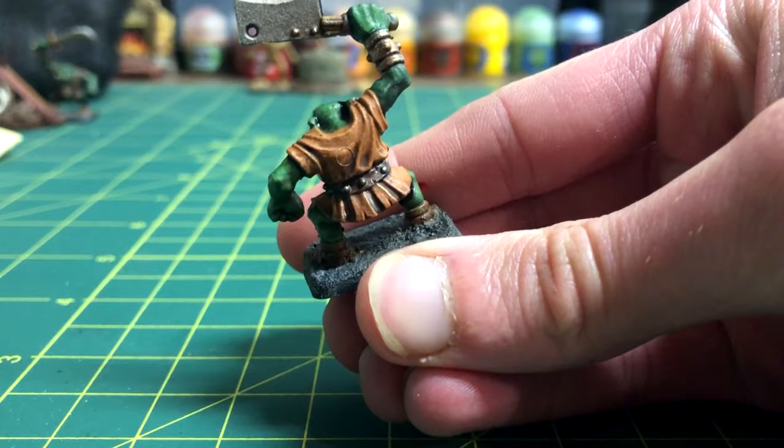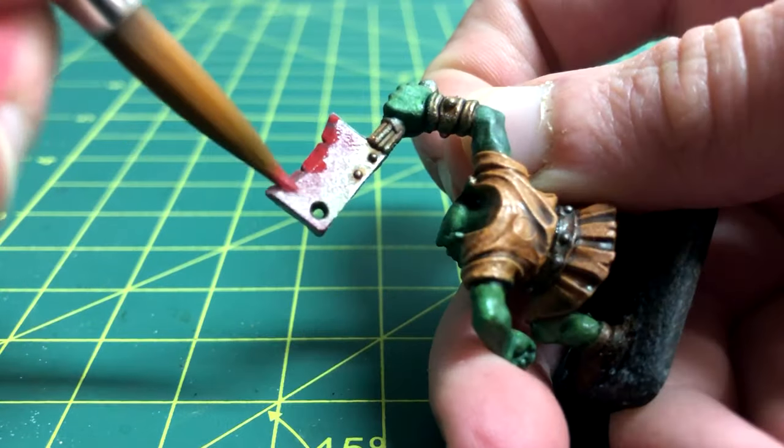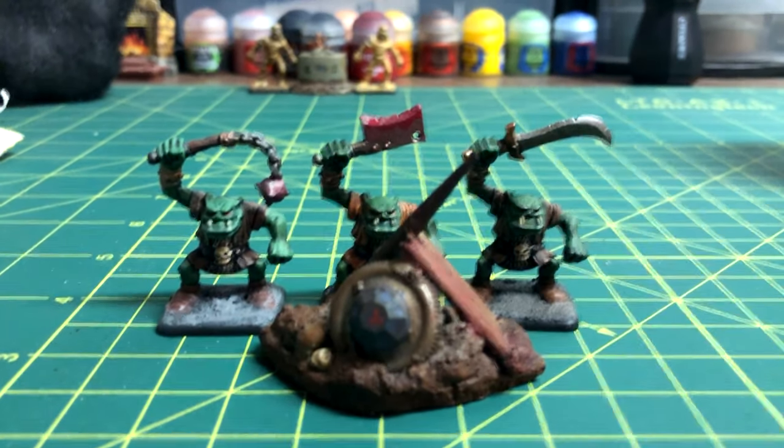You could finish here, but as a final step, I always like adding blood to the weapons with Khorne Red. And now you have a finished orc model. This was a really fun tutorial, and it could be used to easily batch paint a bunch of orcs.